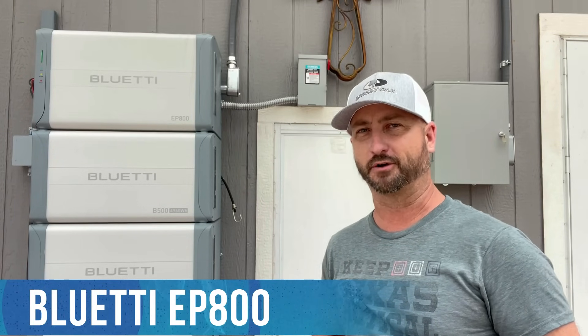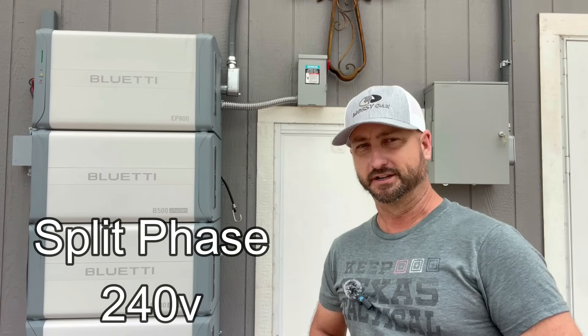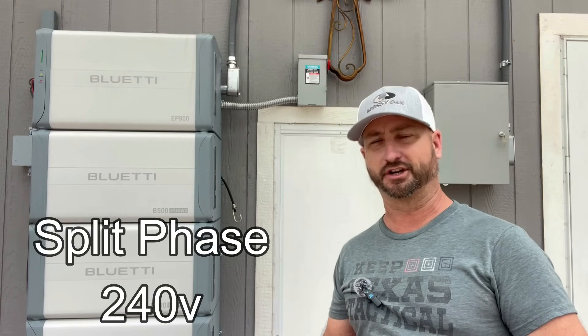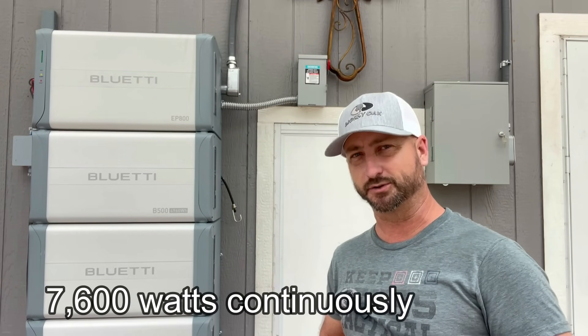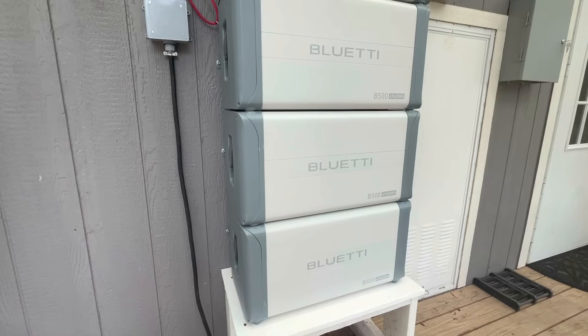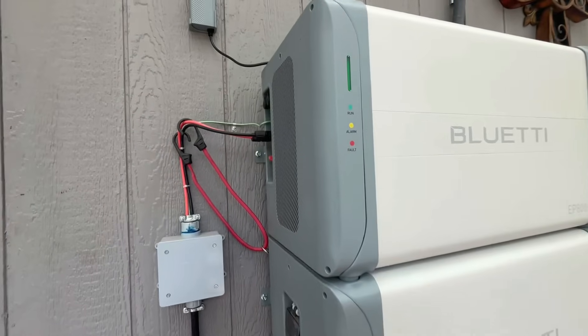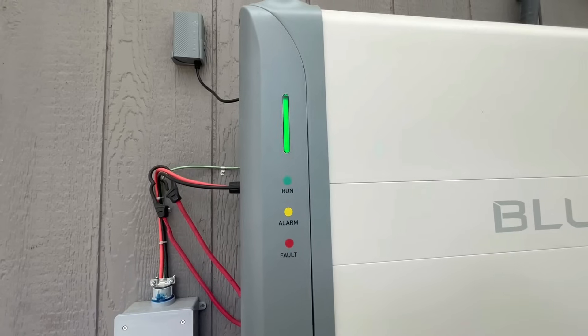It's now been over four months since I installed this Bluetti EP800 whole home power system. This unit is capable of running split-phase 240 volts, providing power to run your whole house. It can do up to 7,600 watts continuously and can surge to 70 amps. So far the EP800 has performed flawlessly in powering up this whole home. It can also be used as backup only in case you don't have any solar panels at all.